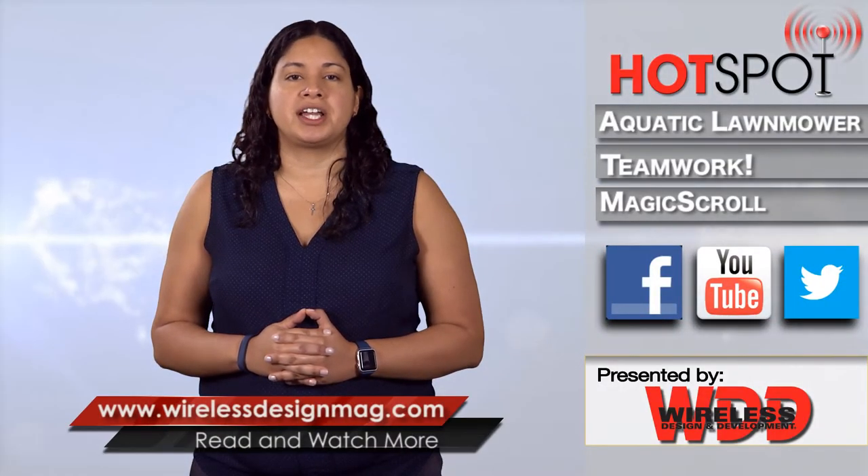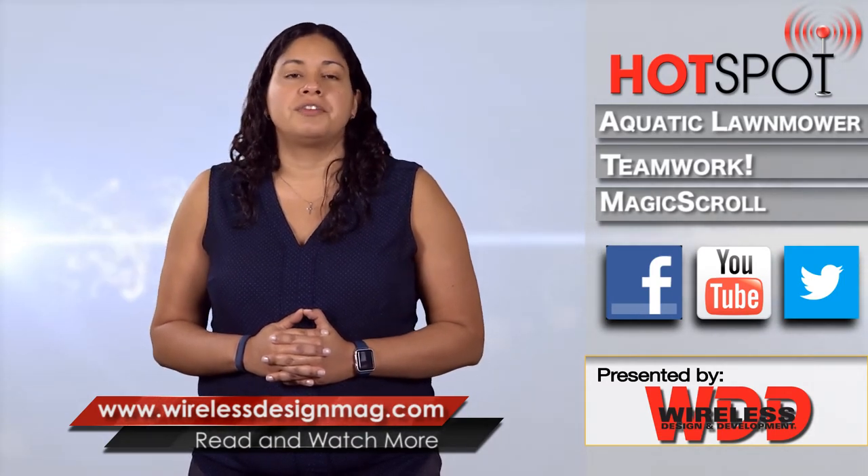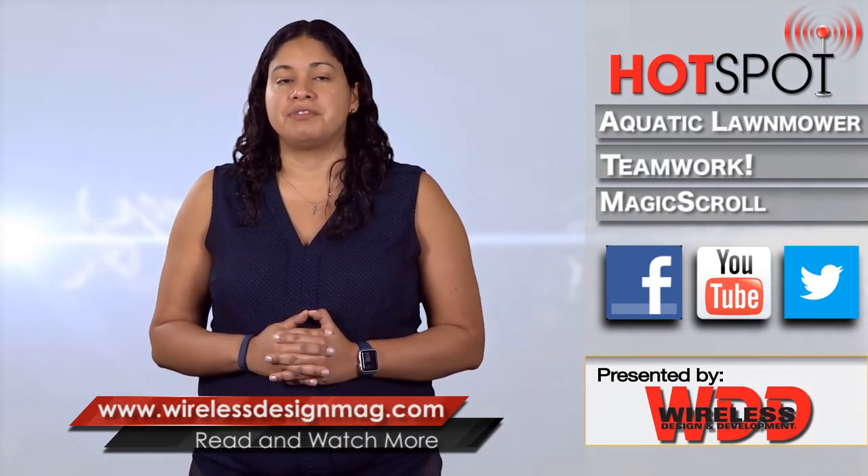That's all for this week's episode. Make sure to check in on Facebook and Twitter and catch past episodes at WirelessDesignMag.com. For the WDD Channel, I'm Jennifer Hooker. Thanks for watching.